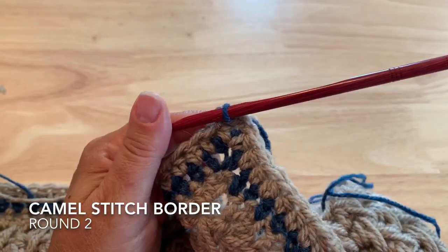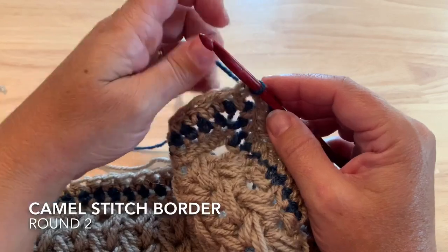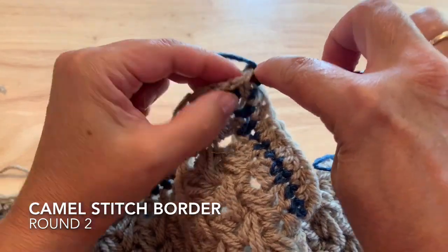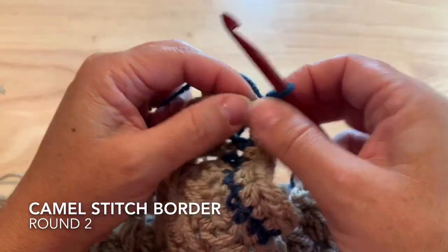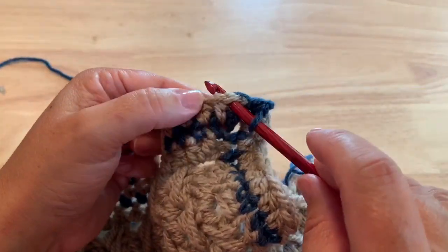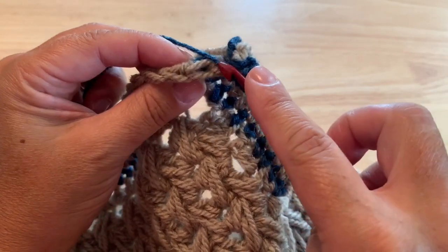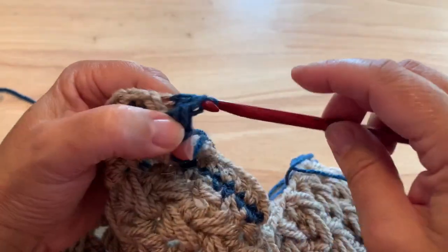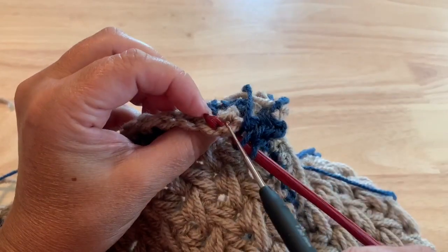For row two and following of this camel stitch border, we will be working into the third back loop of those half double crochet we just made. To start this row, chain two, which does not count as a stitch, and half double crochet into that corner space. Then we're going to work half double crochet into the back of each of the next stitches. Normally we would place our hook under those top two loops of the half double crochet, but if we fold it over we can see one more loop on the back - that third loop - and we want to work into that back horizontal loop to pull up our stitch.